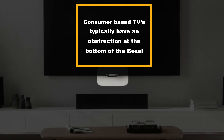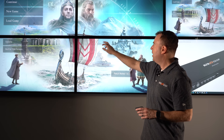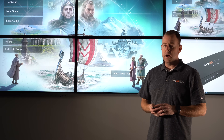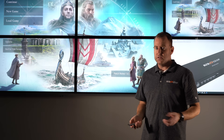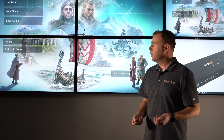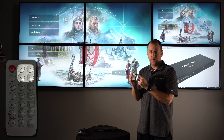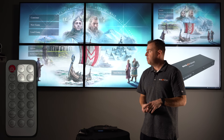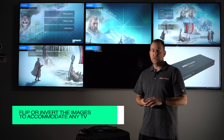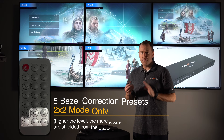Consumer-based TVs, like the ones we're using here, have a bezel on all sides, which creates a large gap between images. A lot of these TVs don't have the ability to flip the image, but this unit does. If you want to flip your TVs over to put the bottom on the top and reduce that bezel, simply push A, B, C, or D — whichever button corresponds to that TV. Boom, your image is flipped over. You can flip it back by pushing the same button.